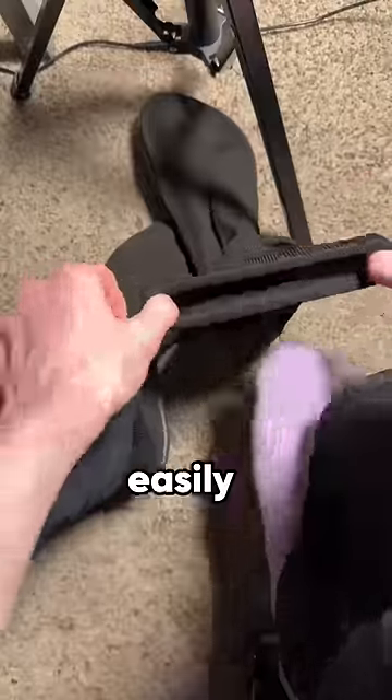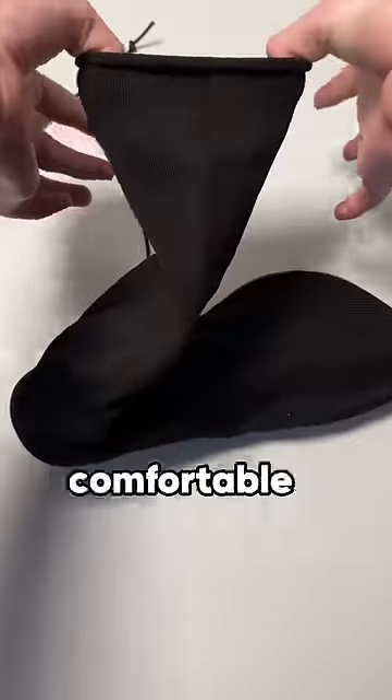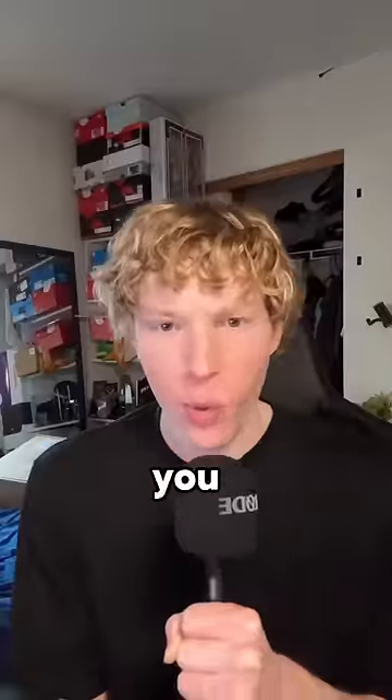Now, the best part about these is easily the comfort. Just imagine your most comfortable pair of socks with an outsole that you can wear wherever you want.